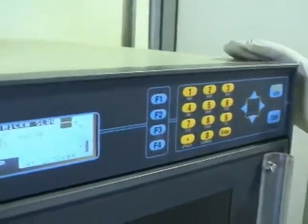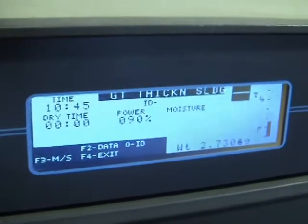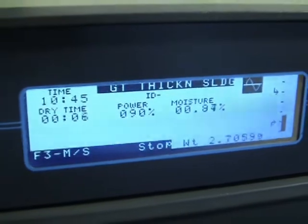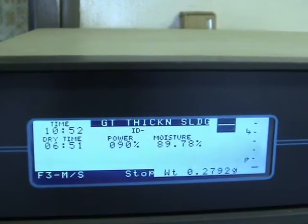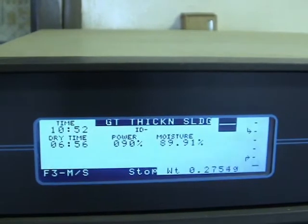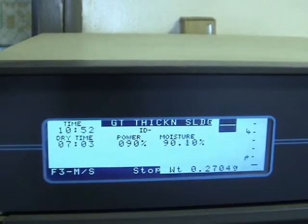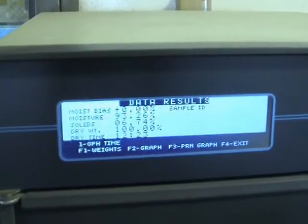The pre-installed programs differ in the percent power, duration of cycle, and amount of sample used in the analysis. Typically, the higher the moisture content of the sample, the longer it will take to evaporate the water from the sample. Results for total solids using the microwave technique can be had within 7 to 10 minutes.